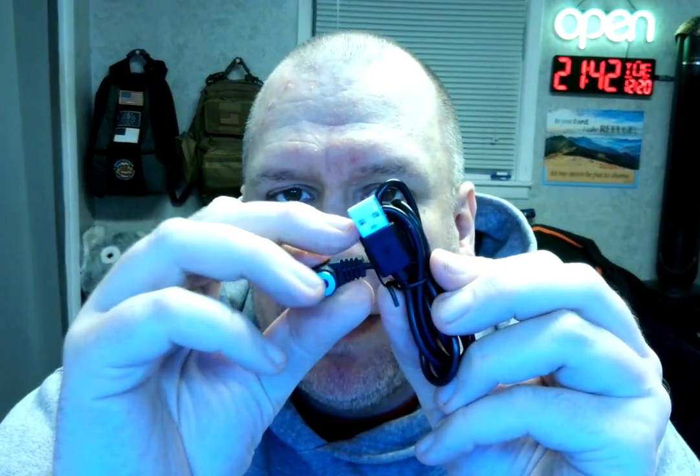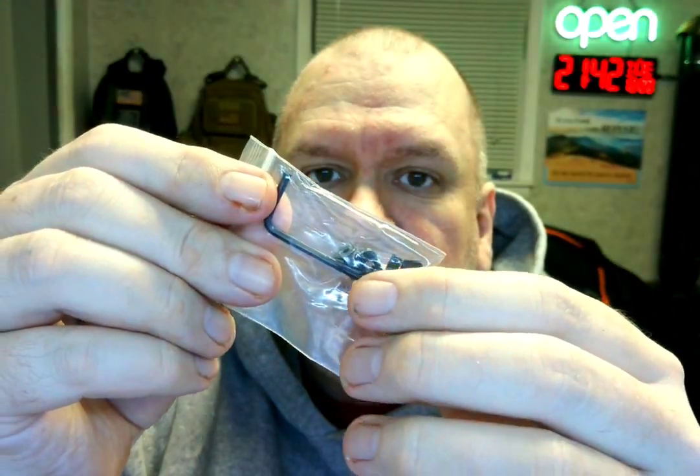So I want to show you what you get here. You get the little user's manual, which you're probably not going to read — let's be honest. You've got the magnetic connection power cable; of course this is a USB. And then you also get two extra screws and two bolts, or what I used to call washers.